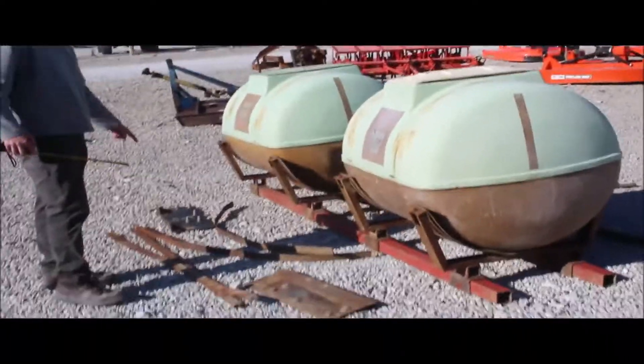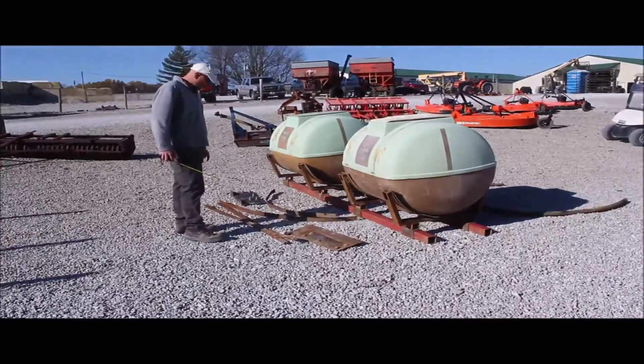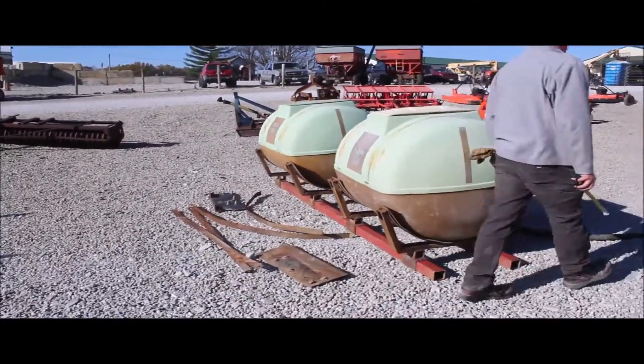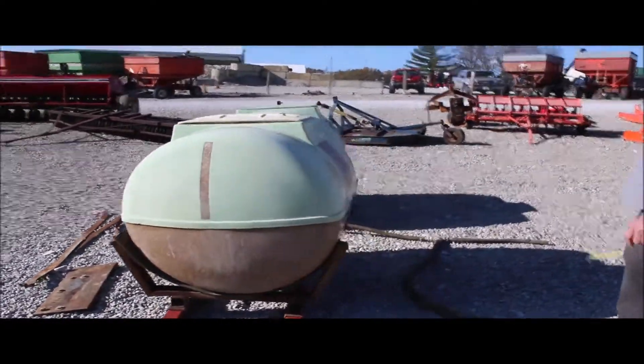Here we've got a set of saddle tanks — they were apart and we brought them in here, so we just left them apart. It comes with the bands, the bracket, and it's off a 1086 International. You're getting the bands with it and the brackets. There are also a couple of old hoses back here where it tees in as the tractor comes down.